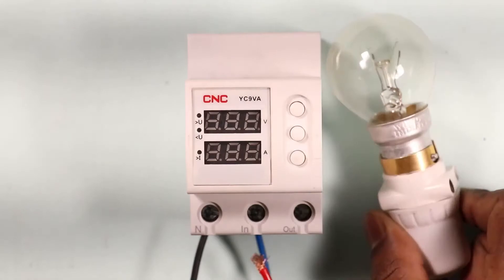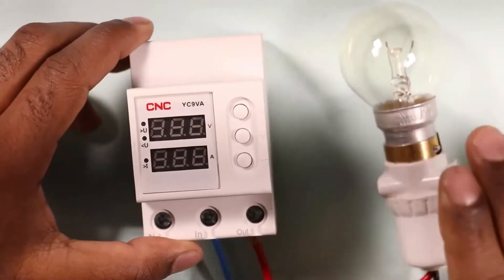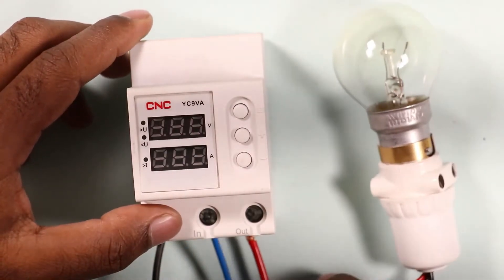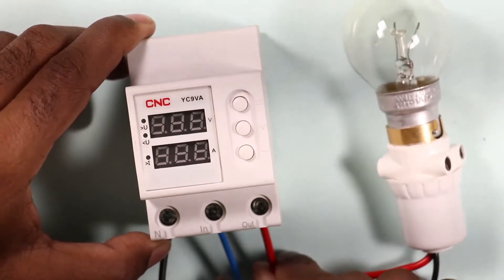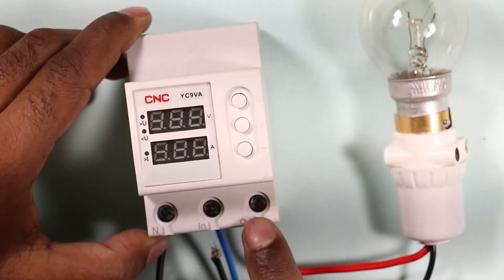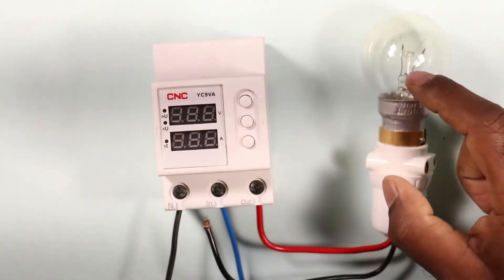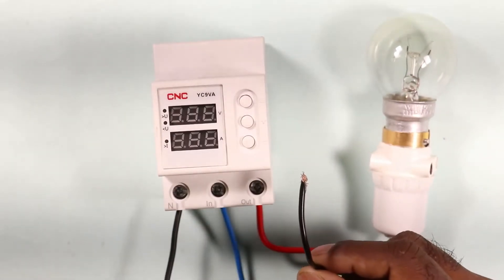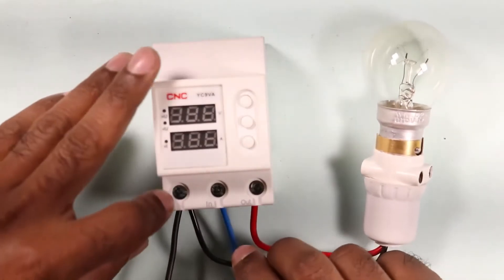The lamp being used here represents a load, meaning the power supplied should go to this lamp only. The phase wire of the lamp is to be connected with the OUT terminal of the device, meaning output power is supplied through this wire to our home. The neutral wire from the lamp is also to be connected with the N terminal of the device.